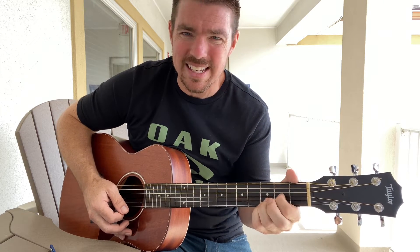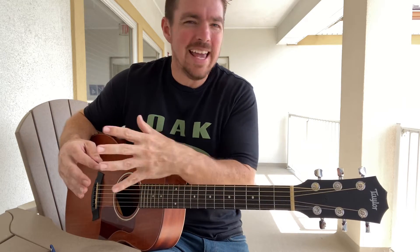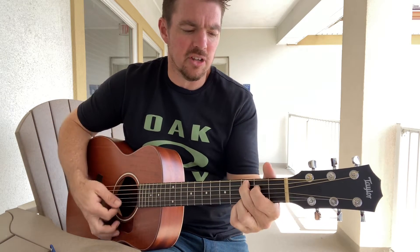All I'm doing there is C to G, E minor, and D. A lot of times when you're a beginner, you struggle with strumming patterns. Don't focus so much on strumming — just focus on the timing of the chords. Even with an acoustic guitar, even if you keep it simple with just down strums: 'Rock me mama like a wagon wheel, rock me mama any way you feel, hey mama rock me.'